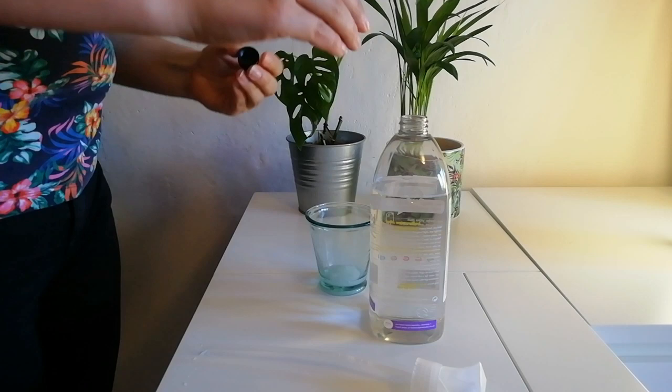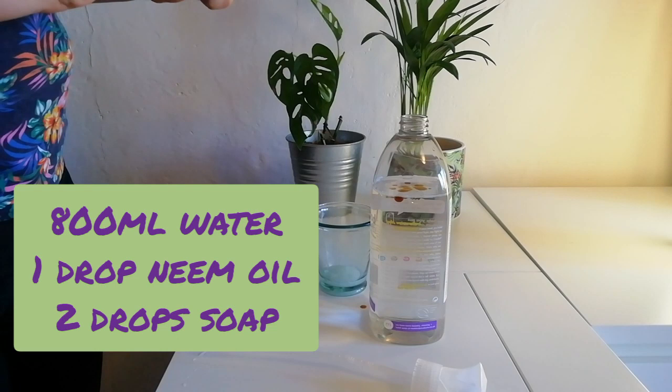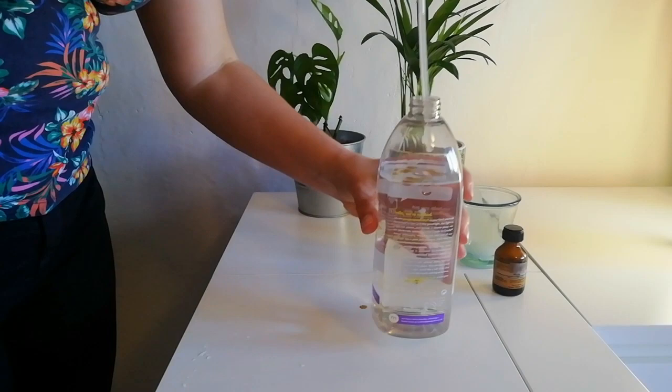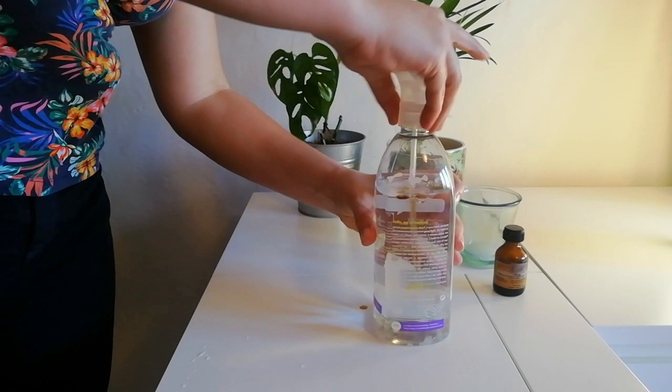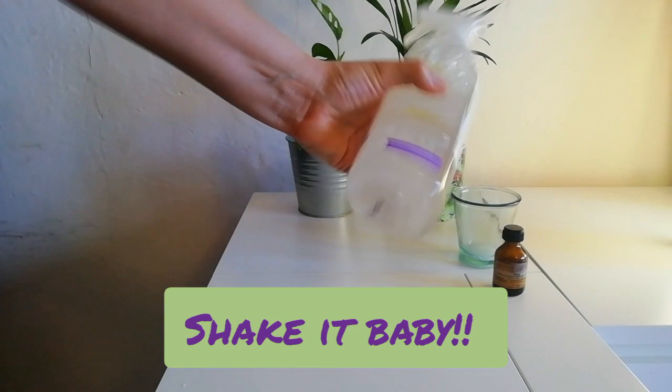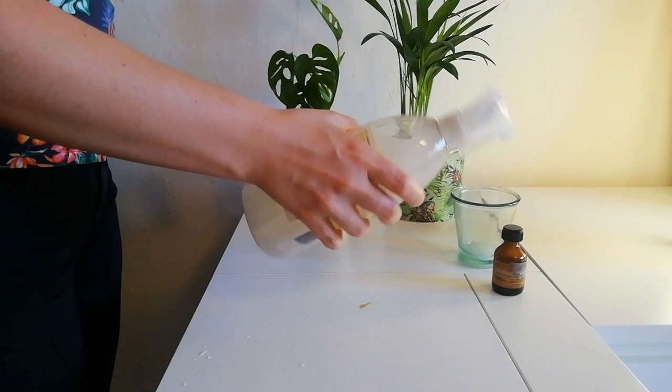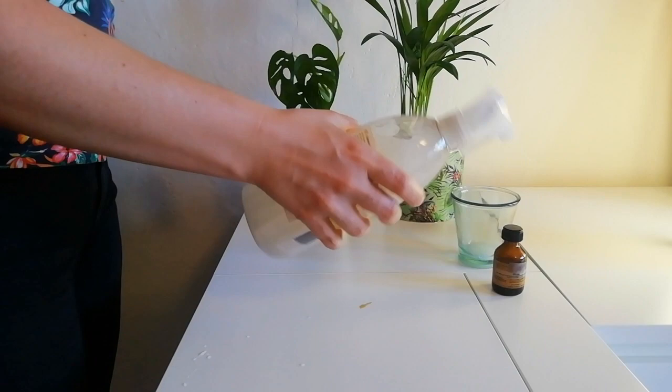I have about 800 milliliters of water and I'm going to add just a drop of neem oil — because you really don't need that much — and then as I mentioned, we add a drop or two of soap. You can see right here that the oil obviously is not going to mix with the water, which is why we need to make sure we really mix it enough. I would advise that you do this right before you apply it to your plants so that it's really well mixed.